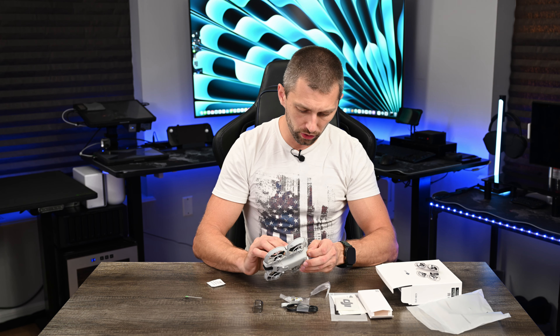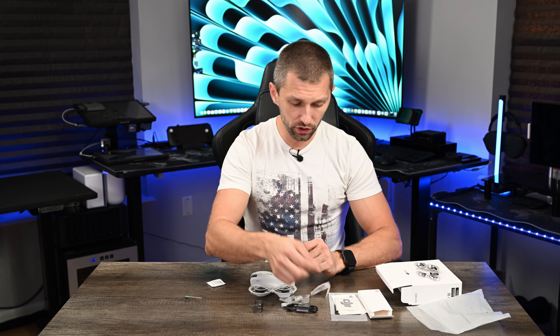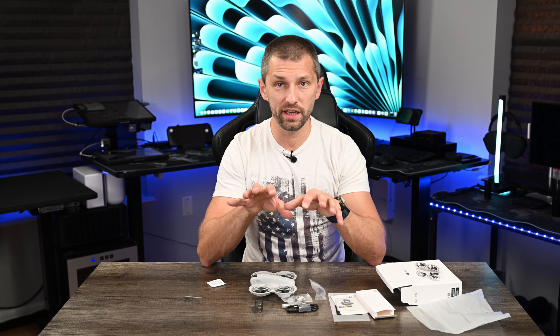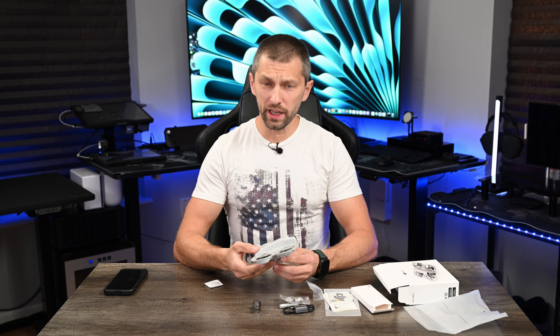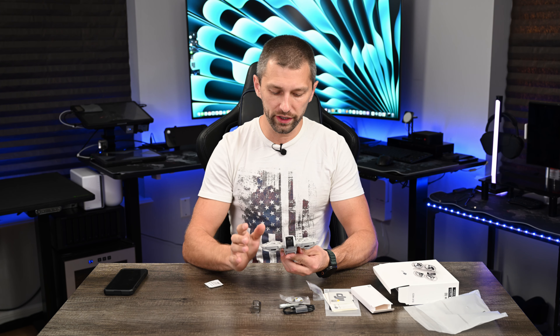I'm going to pull this sticker off — it says 'charge to activate the battery.' So I have to charge this. I'm going to hook this up to a charger, see where the charge state is, and we'll get back into the video. Alright, so we've got a little bit of charge in here — only about two and a half bars of battery level. Mine came pretty much all the way dead.